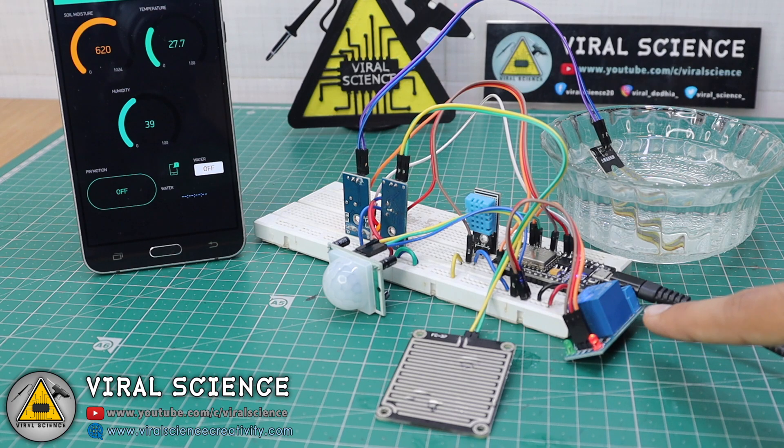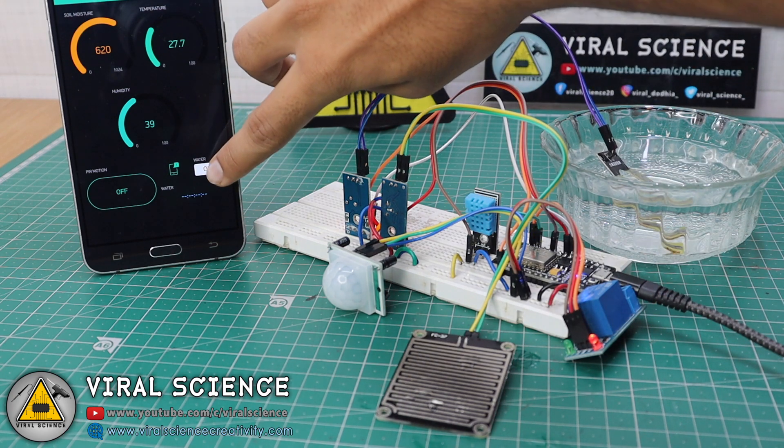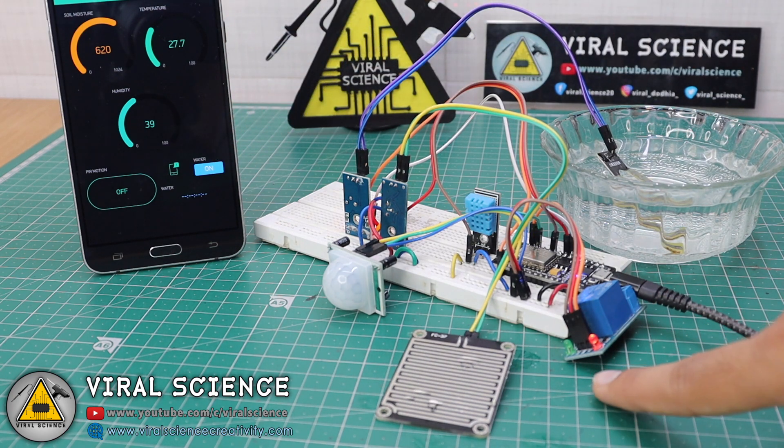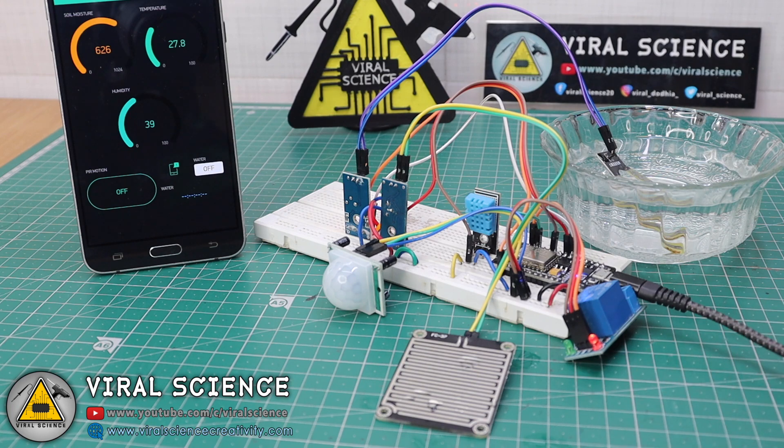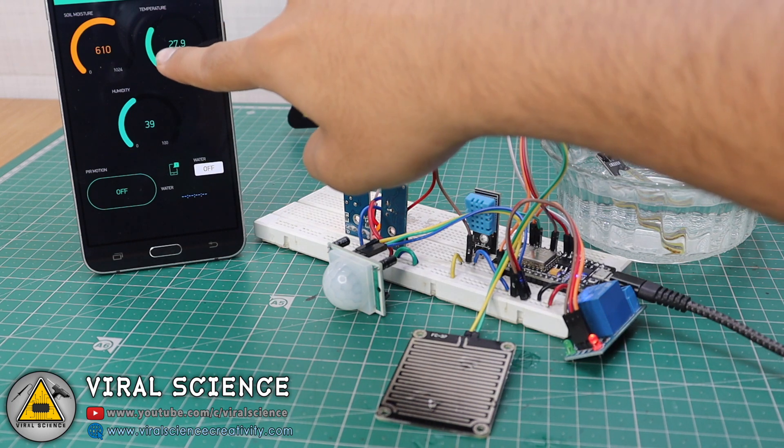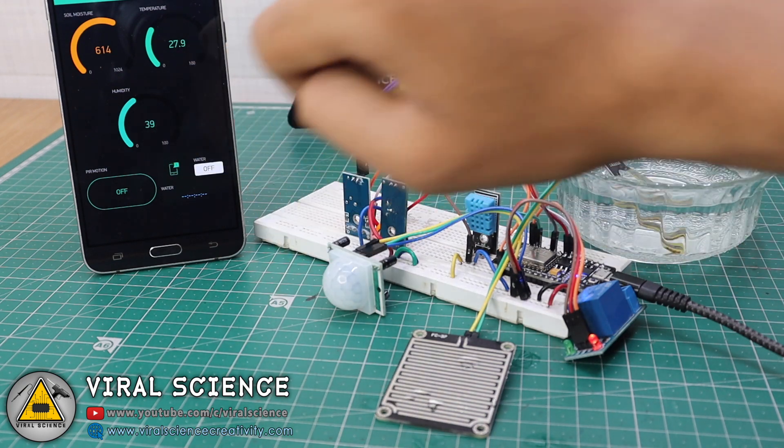Finally, we have the relay module. I can turn it on and off using the button — as you can see, it turned on, and when I click again, it turns off. We also have the temperature sensor showing temperature and humidity readings on the app.